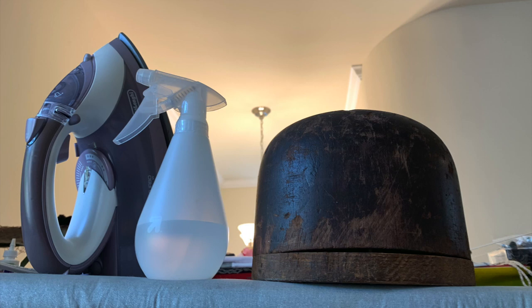This is the equipment I assembled to work with my Buntal mat: a round crown hat block, a sprayer full of water, and a steam iron.